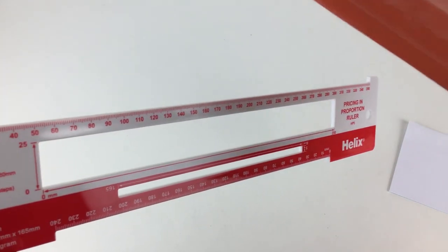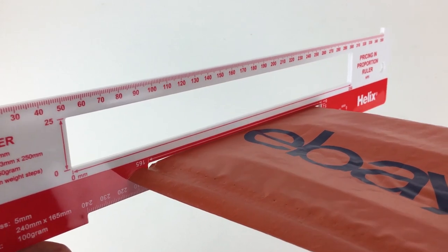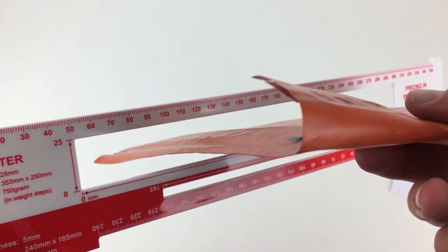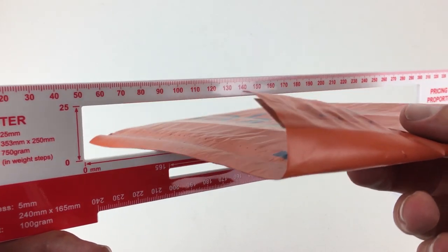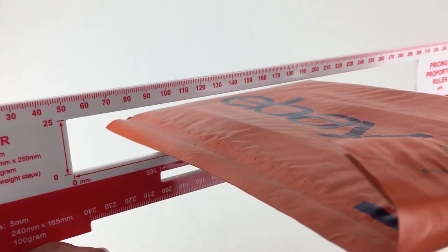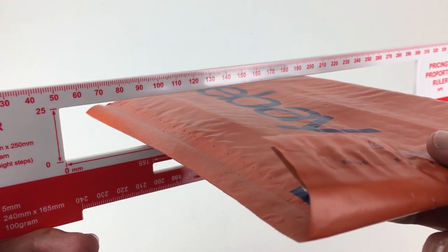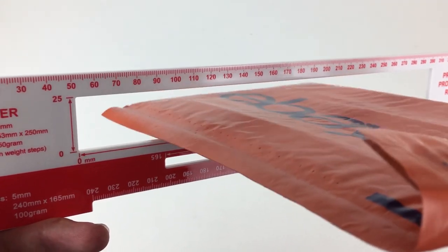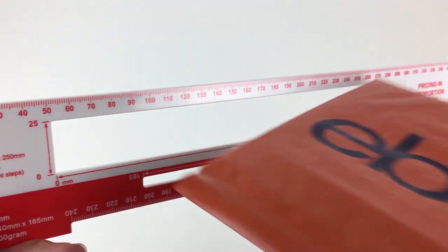Similarly with a jiffy bag — this one comes in as a large letter because it doesn't fit through the letter slot. So we put it through the large letter section. If there was something larger in this jiffy bag it might not go through, or you might be forcing it. As I say, if you're lightly pushing and it goes through you should be okay, but if you're really pushing it the post office may not accept it as a large letter.